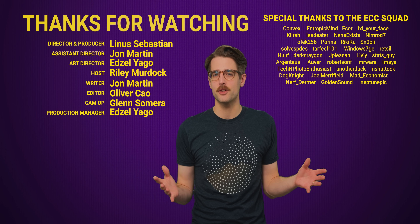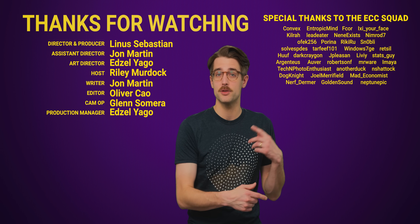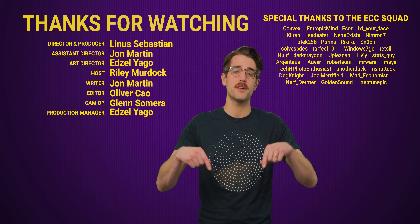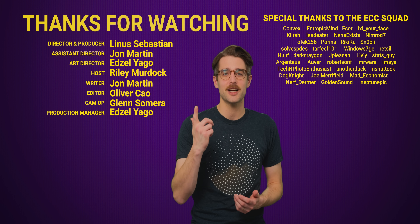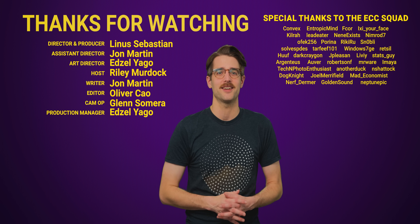Thanks for watching. If you liked the video, check out our other video on how CPUs and GPUs are different. Comment below with video suggestions, and don't forget to subscribe and follow TechWiki.